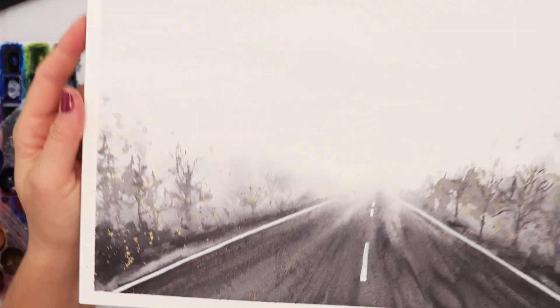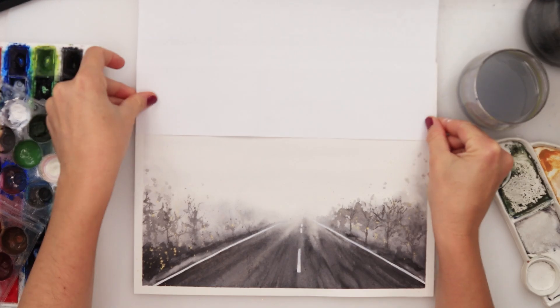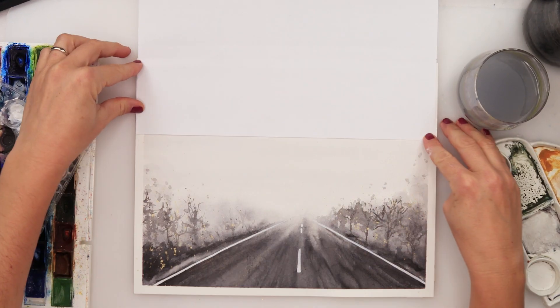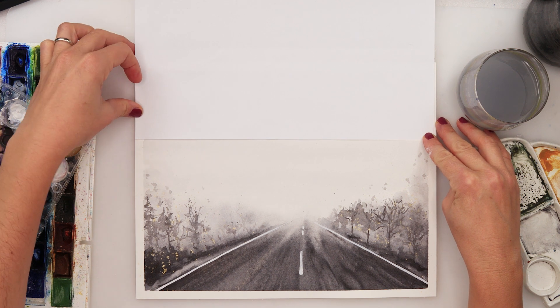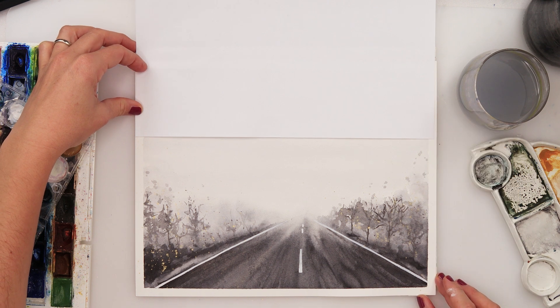I also wanted to try something: I used a regular sheet of printing paper to see how this painting would look with the sky a little thinner and the horizon line placed in the center. It looked very nice, so you can definitely choose — do it my way, or place your horizon line in the center. Both work well!